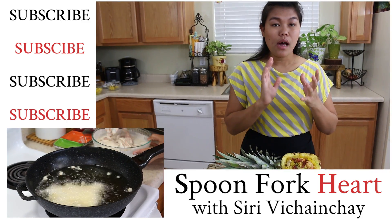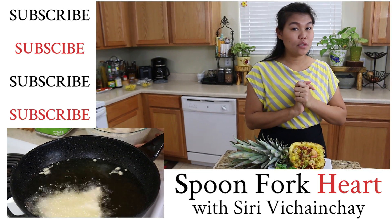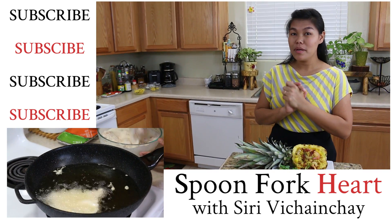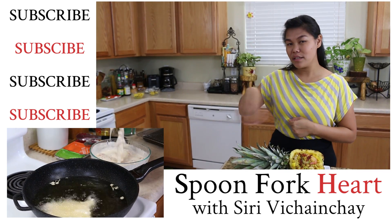Thank you so much for watching. If you liked this video and this recipe, please give me a thumbs up, subscribe, and you will see me for the next recipe. Thank you.